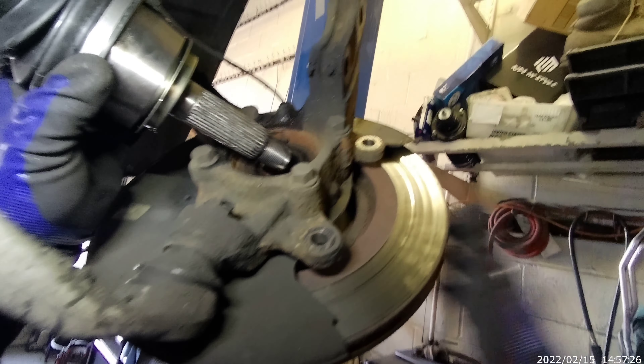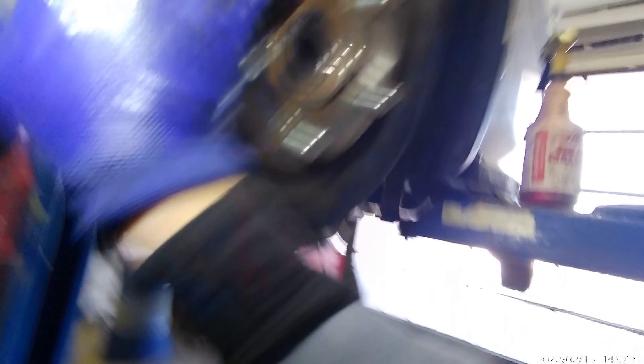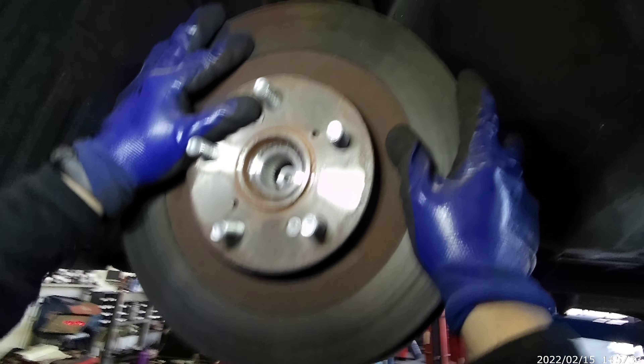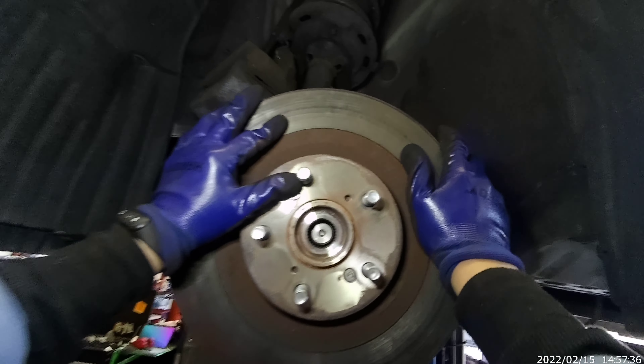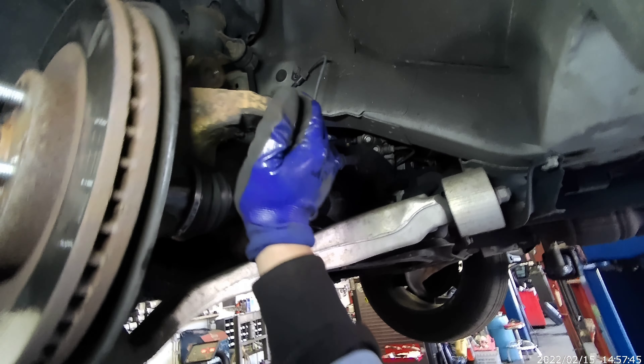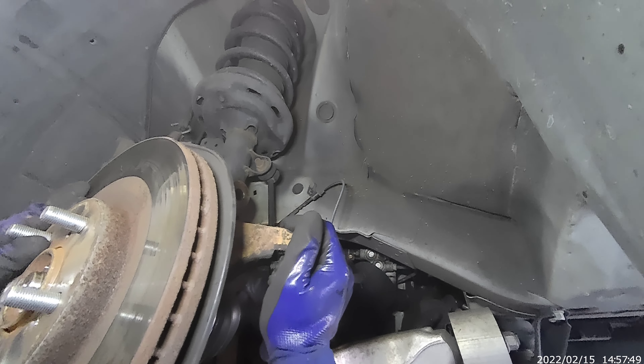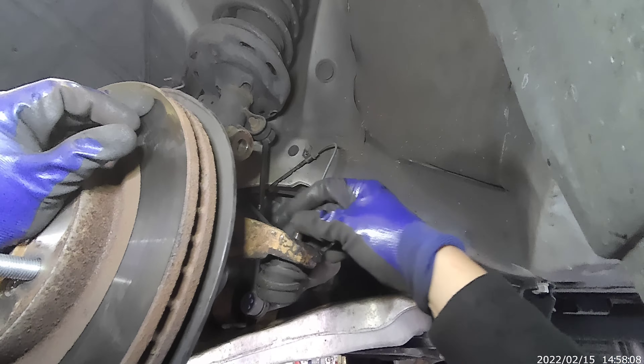Now we'll put it back — put some grease in here. I'm not going to go nuts with the grease, just going to put some of this grease. Now we'll put it in — like that, pop. There you go. I'm going to hold it right there just for now so it doesn't go back.